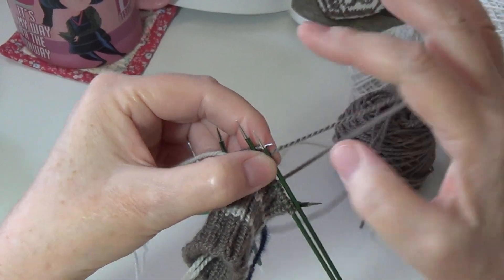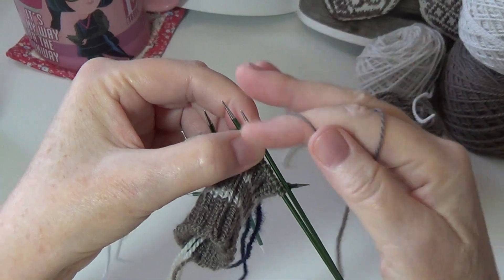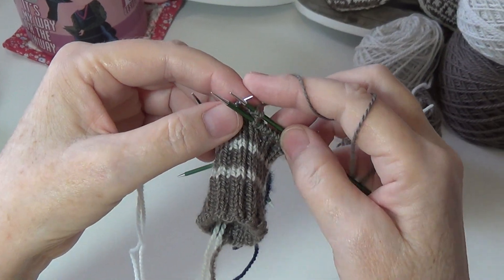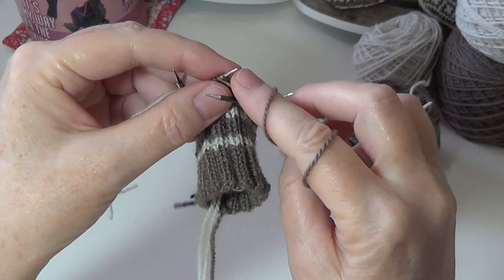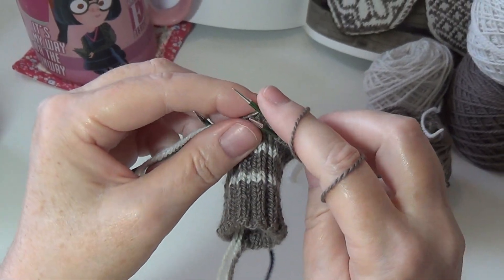I'm not a fast knitter at all but I'm comfortable with my own speed. I like to just knit so that it looks good, and whatever speed that requires, that's what I do. I'm not trying to be a speed demon here.